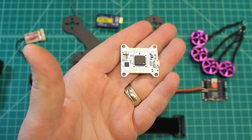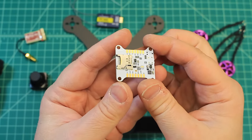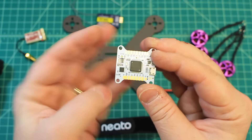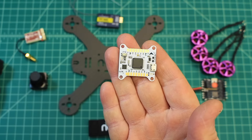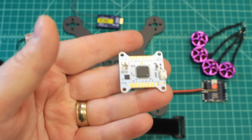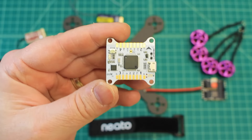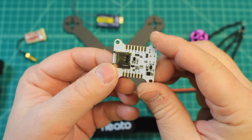This is the new-ish Lux V2. The V2 is very much the same as the first version. We added an SD connector so you can put an SD card in there for black box. It has the 6000 gyro instead of the 6500 — the 6500 was very noisy and was a problem for a lot of people. Lumenier has addressed that with this flight controller. I love the layout of this FC — you have all your signal wires and everything is really easy to get to, which makes for a really clean build when you're done.